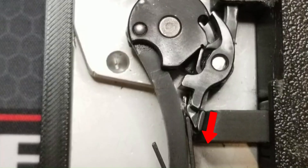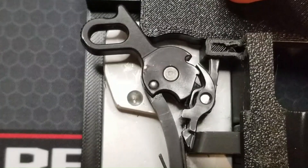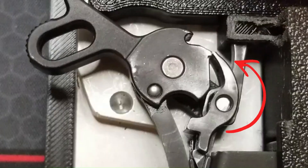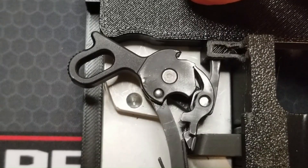This pushes the disconnector base down under the sear legs. Even though we are holding the trigger to the rear, this disconnects the trigger bow from the sear and allows the left sear spring tang to pivot the sear tip into the hammer, which catches the hammer hooks as the hammer is reset by the slide moving over the top of it.